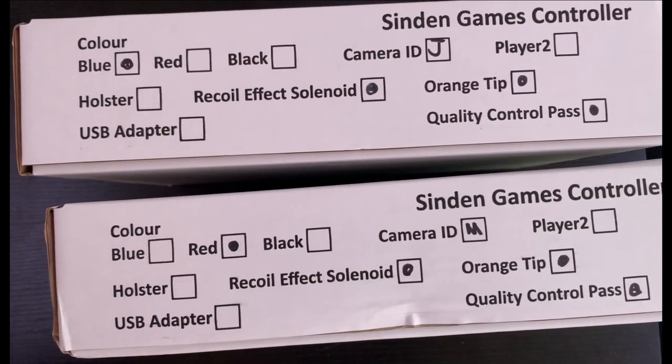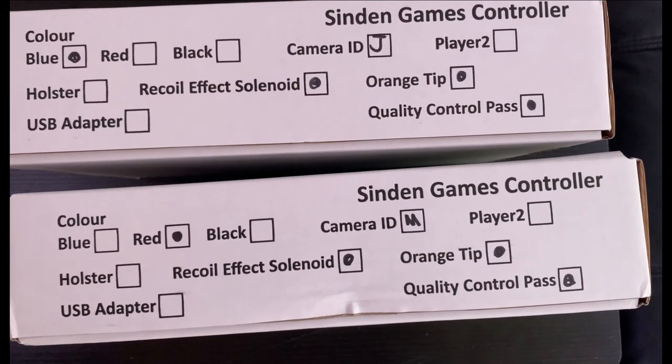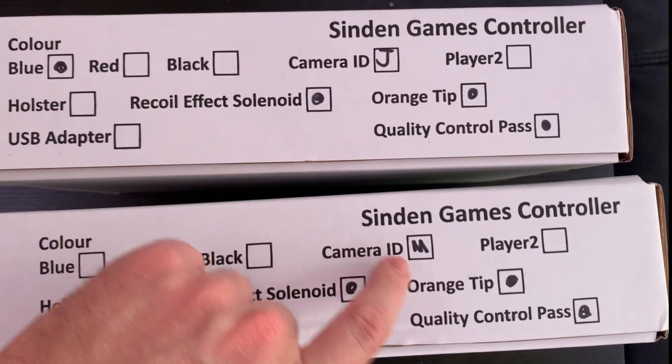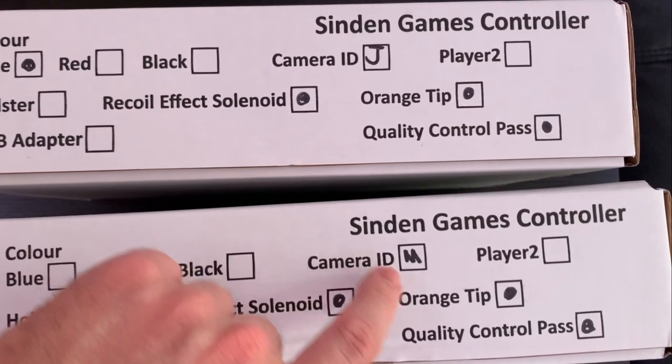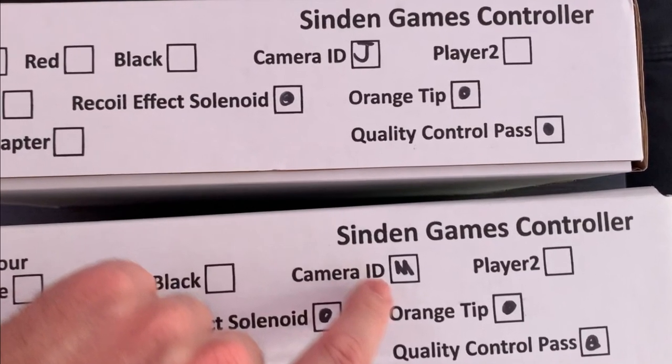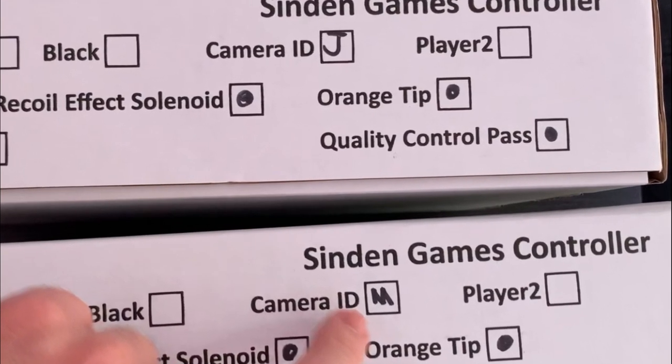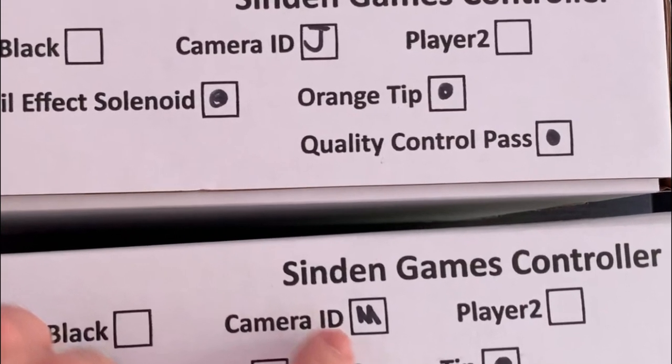Before we start plugging in the Sinden Light Guns, there are a couple of things you need to check. When you get the boxes, inspect and make sure that both camera IDs are different. If they're the same, it's going to be a little tricky — I'd recommend talking to the guys on Discord for help. Make sure they're different so that two player setup is going to be a lot easier.